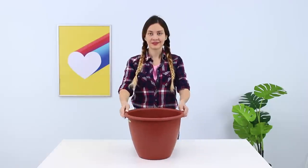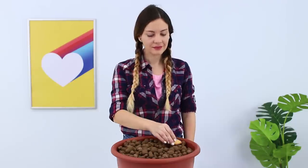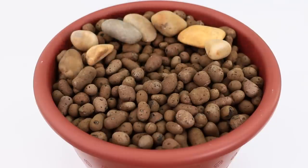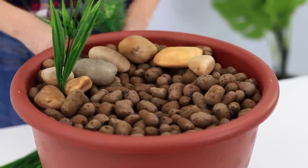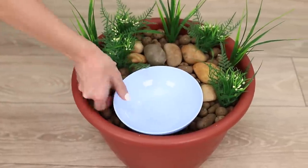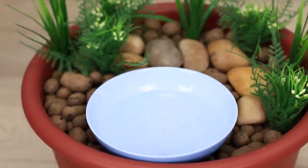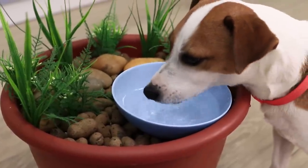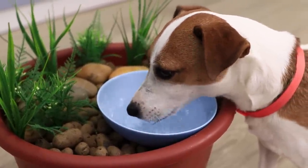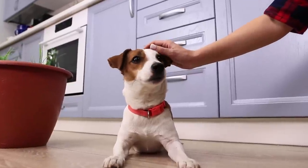Now take a big flower pot. Fill it with expanded clay and decorate it with pebbles and artificial plants. Put a small plate in the pot and fill it with water. Now your dog has a cute new drinking bowl! Here's to you, kid! Just don't forget the flowers aren't real!